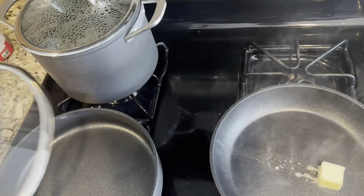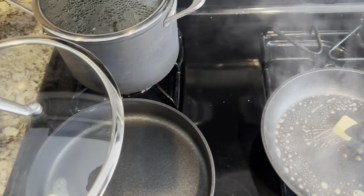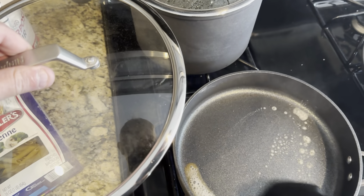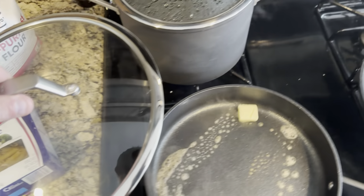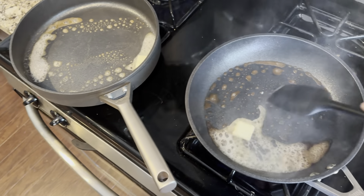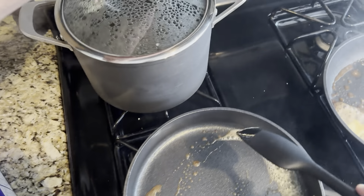Just going to throw some butter on here — see how it beautifully heats up. The heat dispersion is awesome. Love it. And then these things clean up so, so easy.